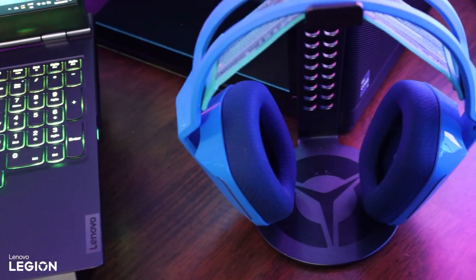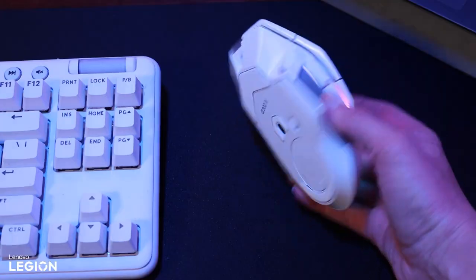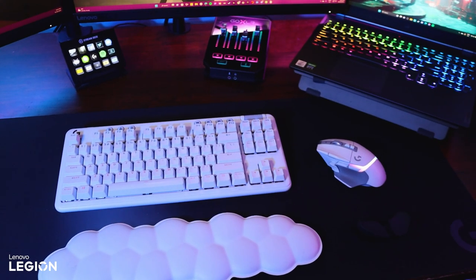My peripherals I swap and change a lot because it's fun, but in general I like a mechanical keyboard and a mouse with lots of buttons. I definitely recommend a big long mousepad — I find it creates a central zone where all of your things are contained, and it helps me stay mentally focused when I'm working to have that zone there.